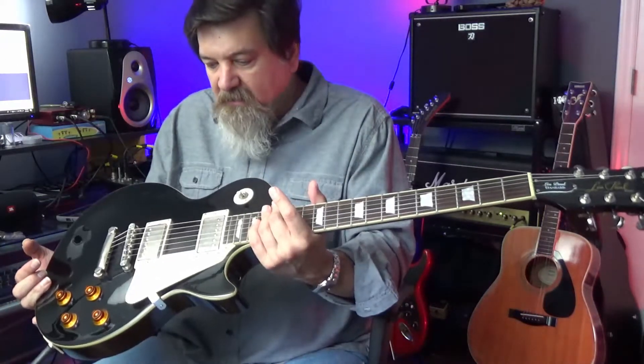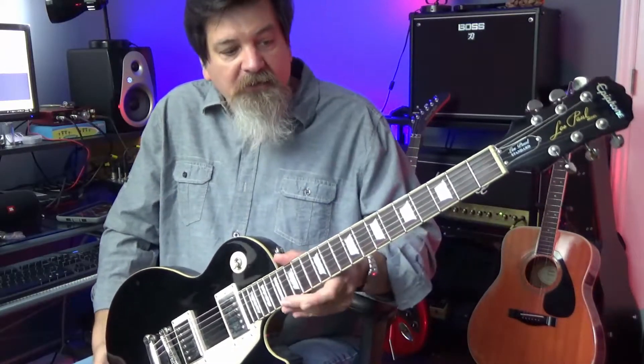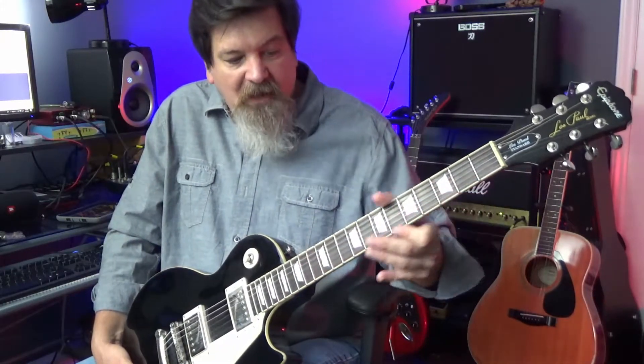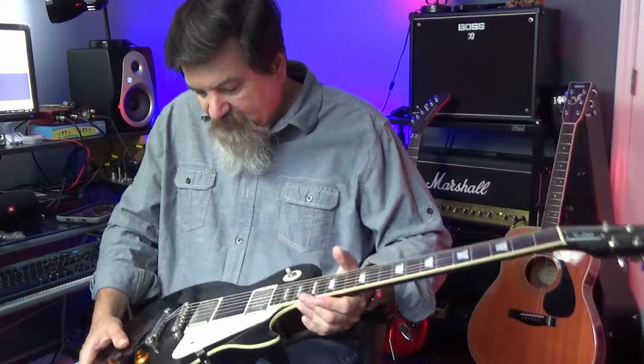If you know someone who knows guitars, by all means take them with you when you're looking at used guitars like this. Also check and make sure the frets are dressed — the fret job on this one was really good, and my assumption is that's how it came from the factory, because I've looked at some new ones and they all feel pretty good.